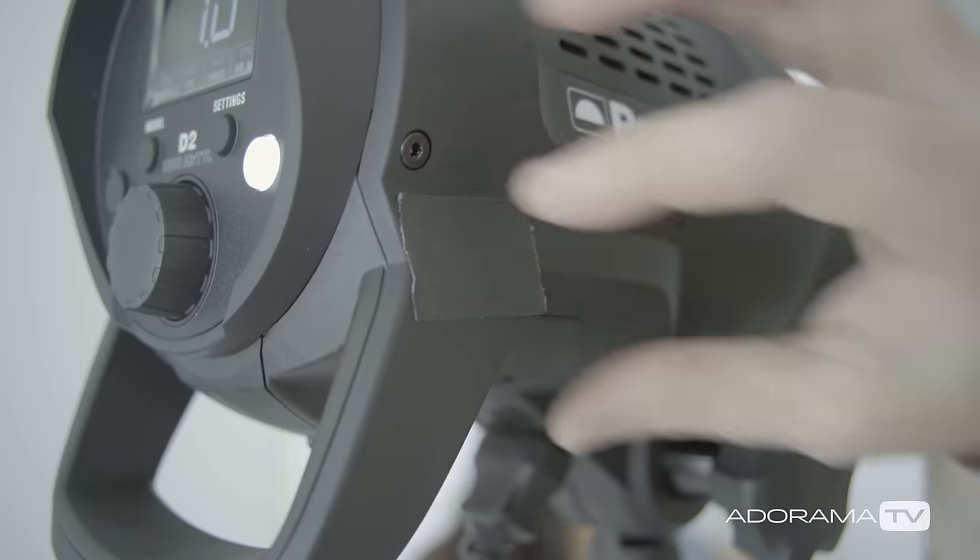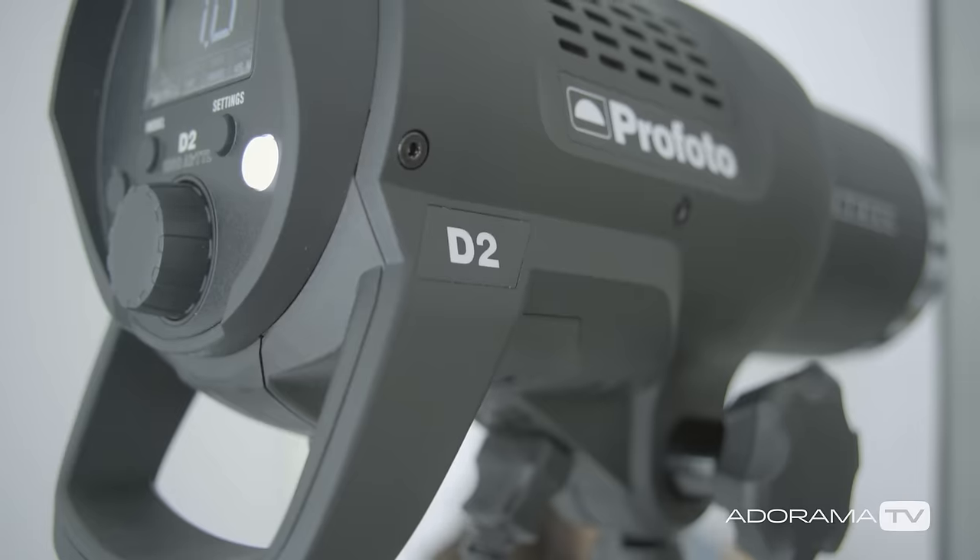Hey, this is Daniel from Adorama. I'm here in my studio with Annalisa and the brand-new Profoto D2. The D2 is the brand-new light in Profoto's monolight lineup, and this one's all about speed — super fast recycle, super short flash duration — and we're gonna put this thing through its paces.